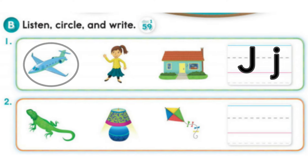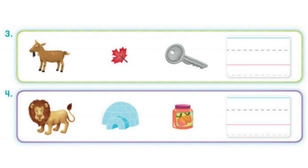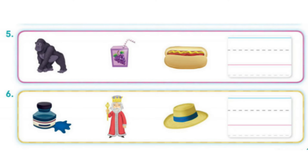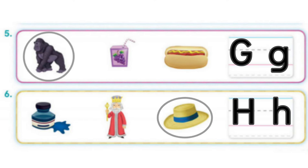1. Jet. 2. Lamp. 3. Key. 4. Igloo. 5. Gorilla. 6. Hat.